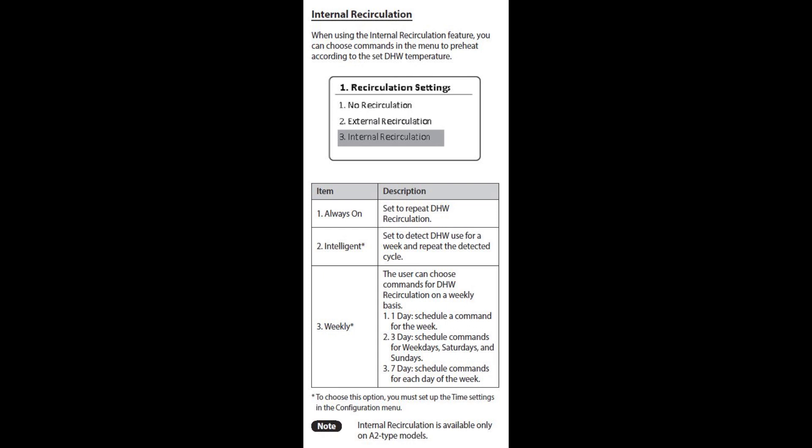The intelligent mode basically looks at what your usage is in your household for a week after you turn it on, and then after that it's going to use that as a pattern. So if I get up every morning at seven, it noticed me doing that. The problem is unless that first week where it's learning is perfectly accurate, after that it's never going to be right. So I'm not even going to bother with that.